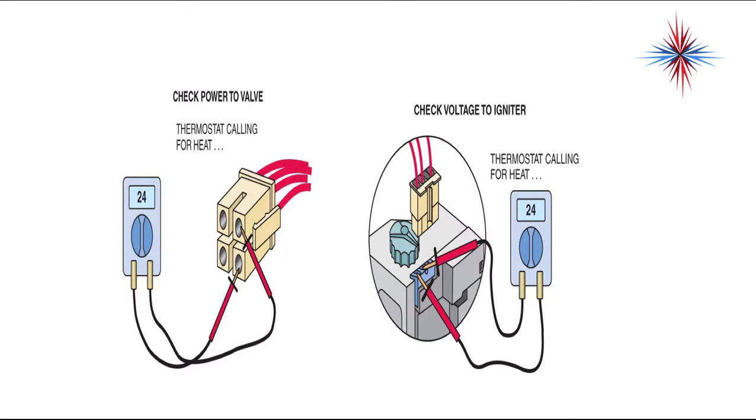To check the power of the valve, you want to check across the thermostat and the common. Call for heat, then you can check voltage to the igniter. If the plug is in, you can come off the igniter ports and you should have 24 volts on a call for heat.